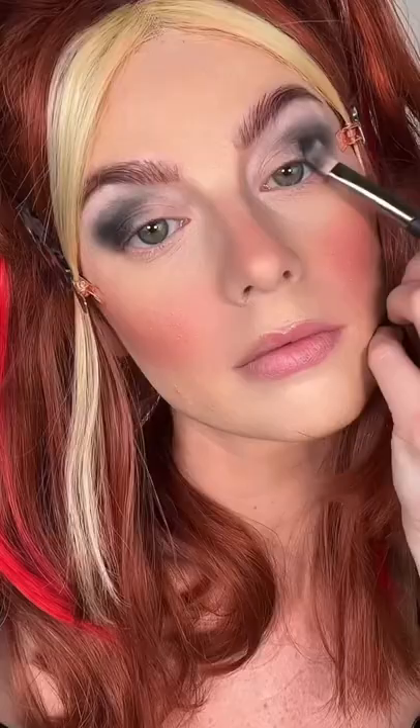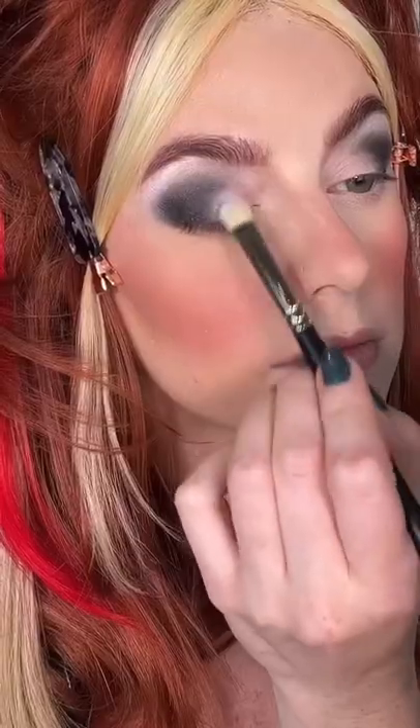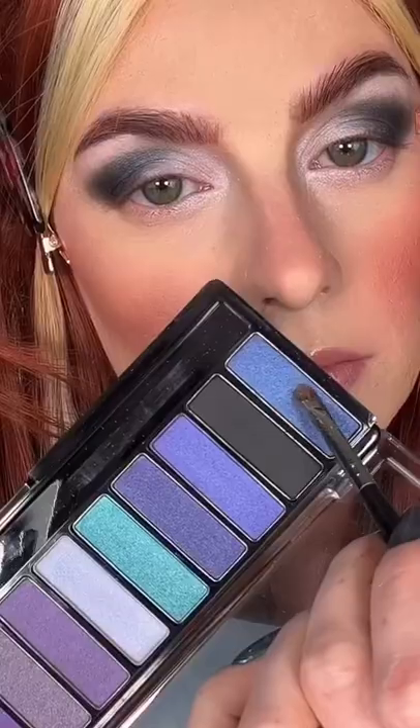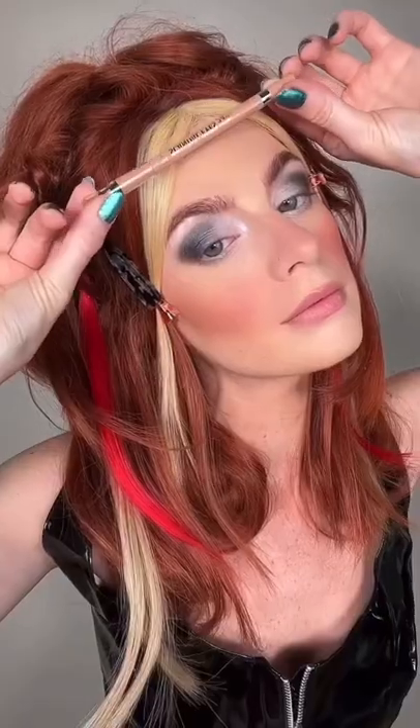For the smoky eye, use mono shadows in Q-Jump on the brow bone and Black Fender on the outer third. Using the Electric Violet palette, intensify the black. Use the purple shimmer on the middle of the lid and the champagne shimmer on the inner corners. Take the deep blue softly through the lower lash line.